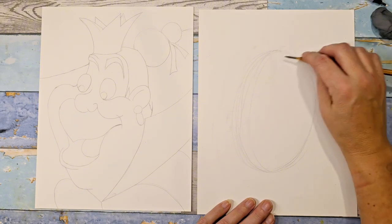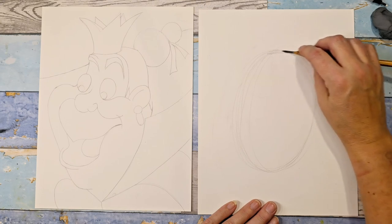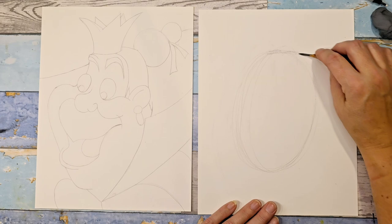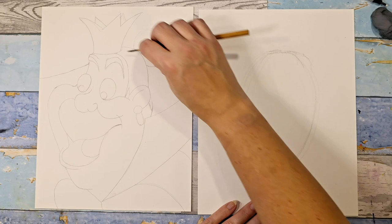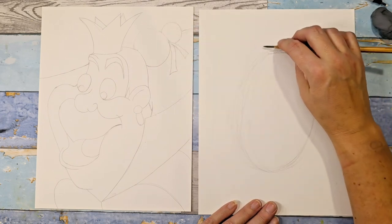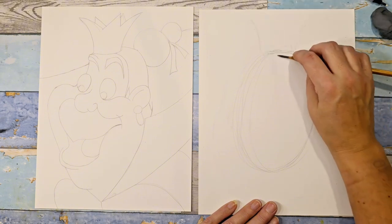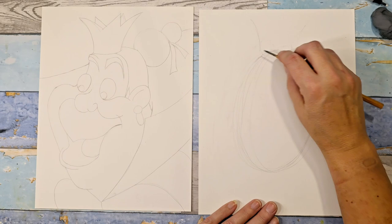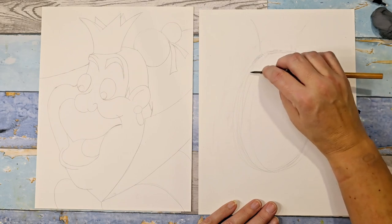Her head is quite squared off on the top. So even though the crown is going to go right here, we can start mapping in this area. You can loosely put where the crown would be just so you know. We're not putting the eyebrows or anything in right now — we're just getting the shape.